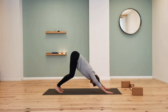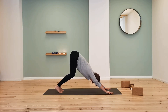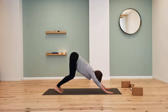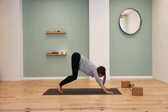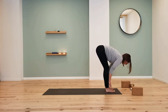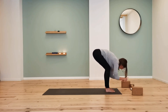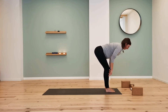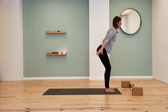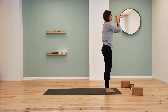Downward facing dog — Adho Mukha Svanasana. Keep the knees bent, push through the arms, find traction throughout the spine. Look forward, keep the knees deeply bent, and walk your way all the way to the front. Inhale halfway up, exhale fold. Come up again with strong legs, long spine like the halfway lift, and come all the way up. Inhale arms overhead. Exhale hands to heart — Samasthiti.